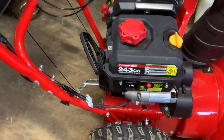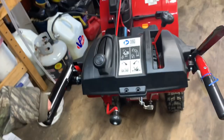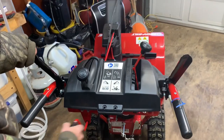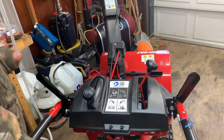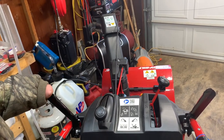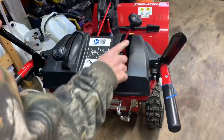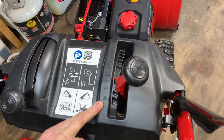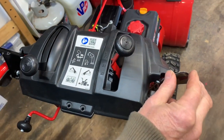Behind the controls: the left-hand control is your auger — push that handle down and it engages the auger. You also have chute right and chute left, which is pretty straightforward, and a tip on the top of the chute to angle the snow forward or back. On the right-side handle you have your self-propelled drive and your gears — six speeds forward and reverse. You can start in any gear you want.